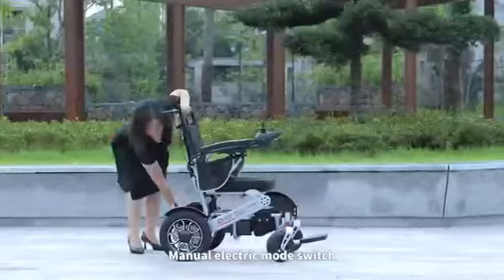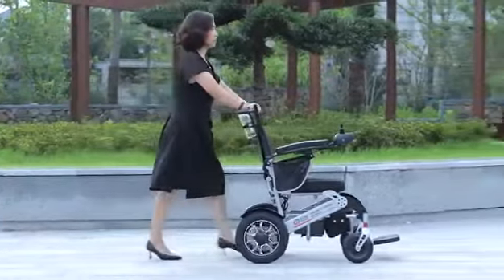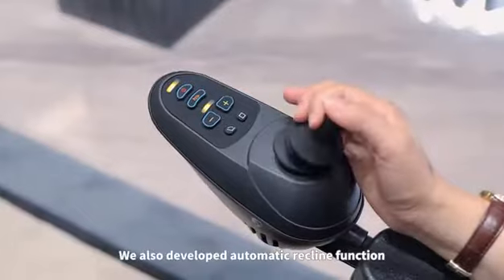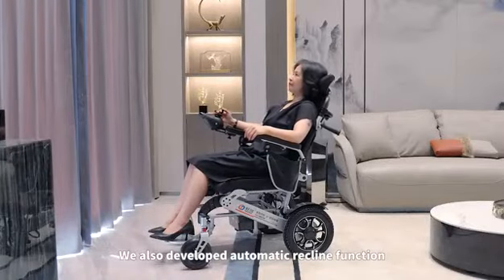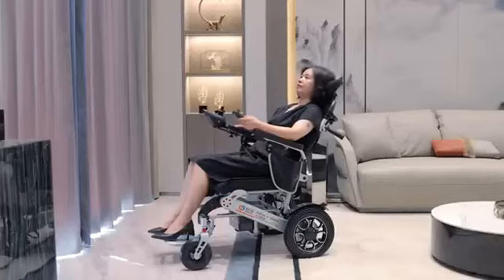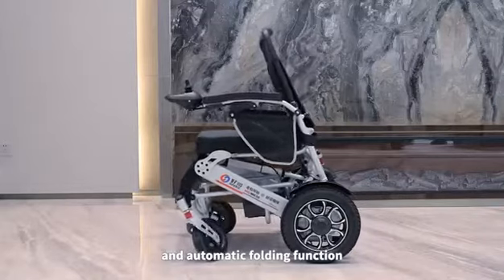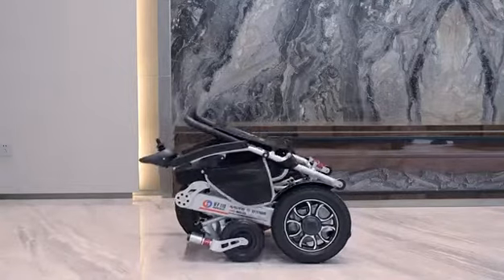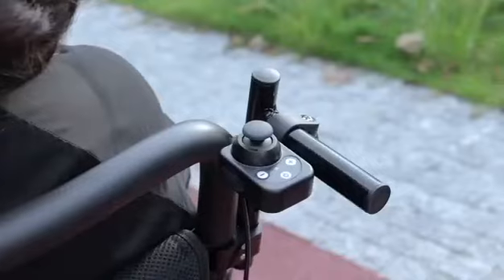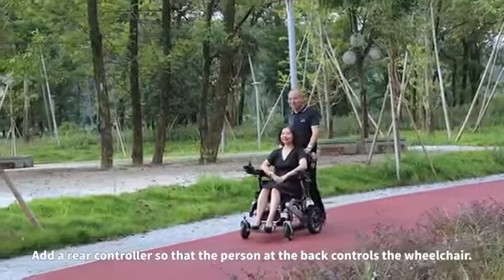Features a manual and electric mode switch. We also developed an automatic recline function and an automatic folding function. You can add a rear controller so that the person at the back can control the wheelchair.